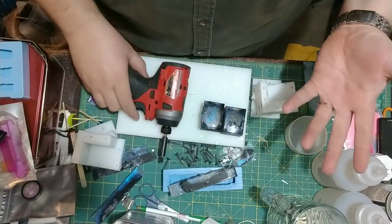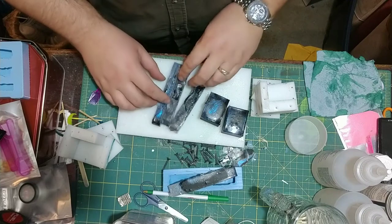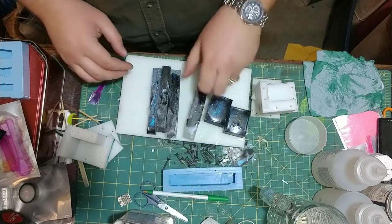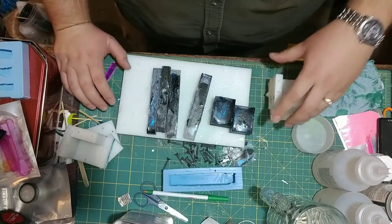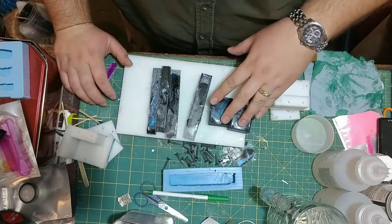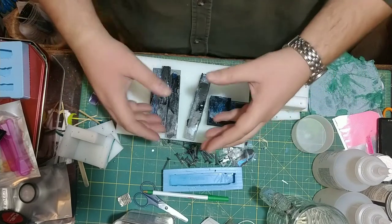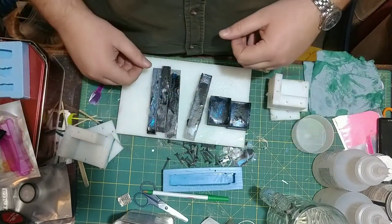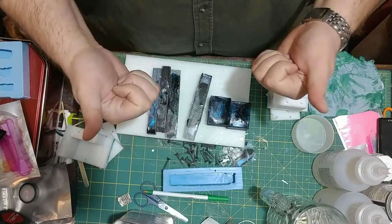Thank you guys so much for joining me out in the shop. This is just a real quick experiment that I've got going on. I'm going to get to putting all this stuff back together and let these sit and harden up for a few days. Be sure to check out more of my videos — I'll have a subscribe button here in the center, videos on the sides. Thank you so much for joining me out in the shop. Suits Crafting, signing out.